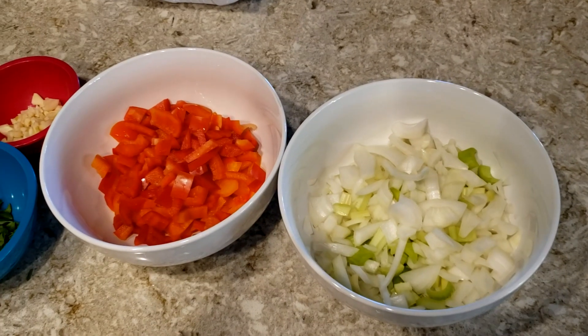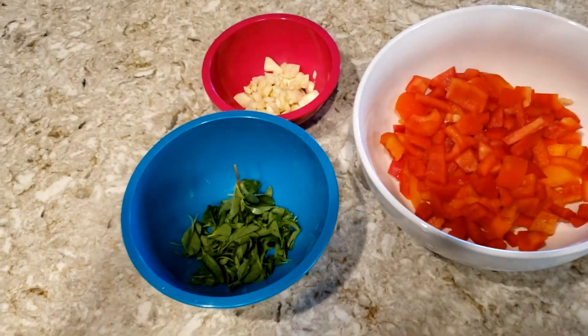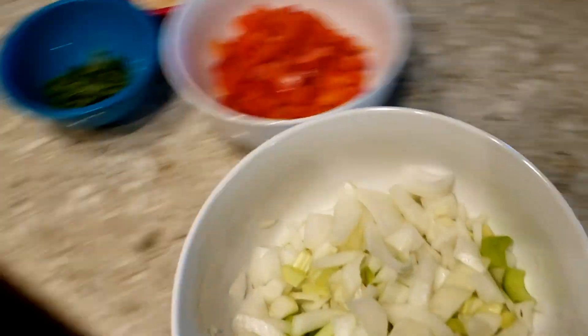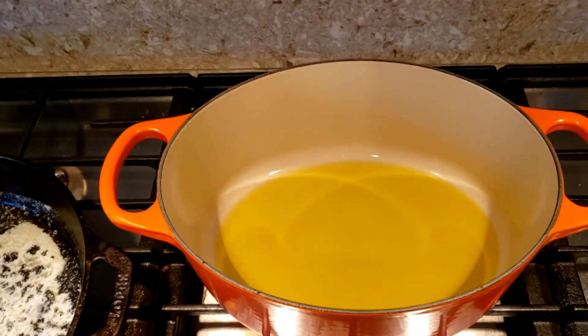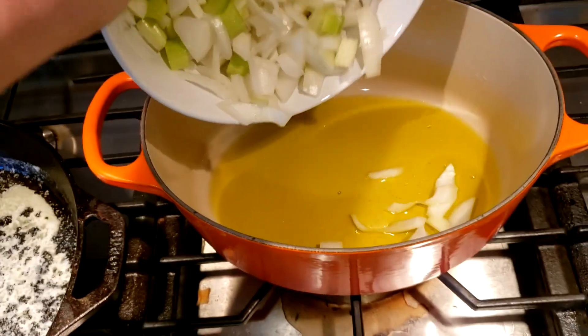In the meantime I've chopped up the onion, celery, bell peppers, garlic, and I have some fresh oregano. What you want to do is start with the onions and celery once they're chopped. In a dutch oven, add some olive oil and bring it to medium heat, then just add in the onions and celery.